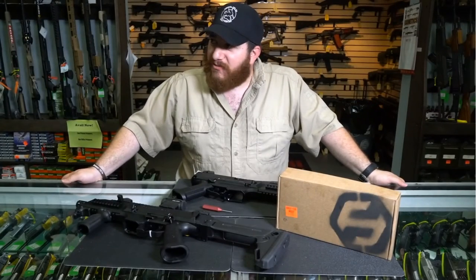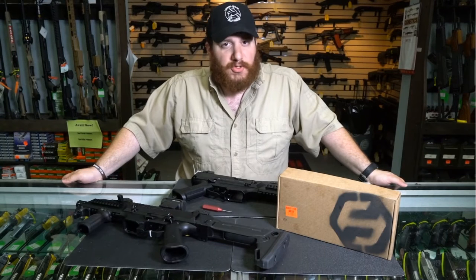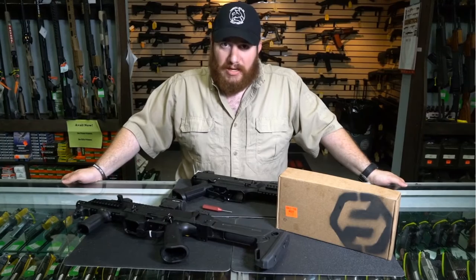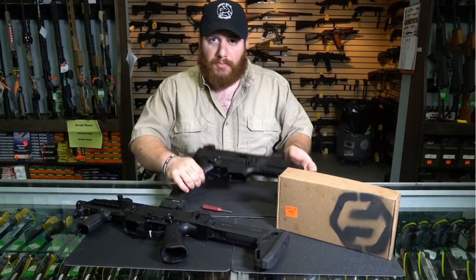Hi guys, my name is Phil and I'm going to be on with OnlyTheBestFirearms. Today we're showcasing one of our newest products, the SideProject LLC Link Zhukov Buttstock Adapter for the CZ EVO3 Scorpion.